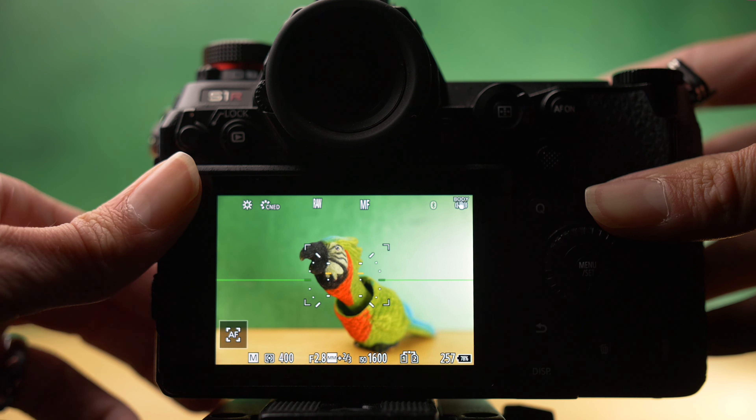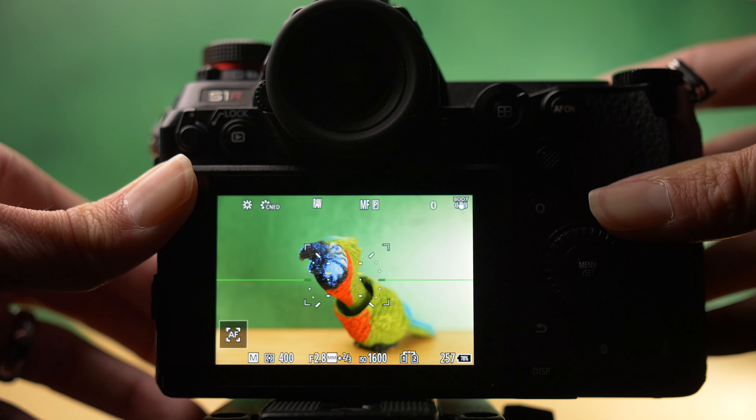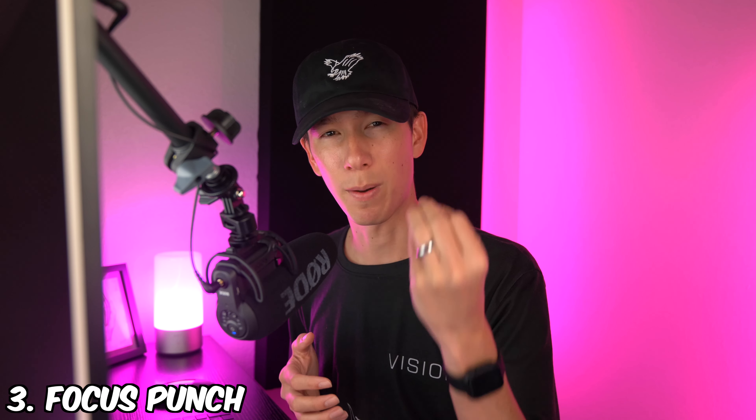Personally, I have my focus peaking on with a custom button so I can quickly turn it off and on depending on the scenario. When talking about manual focusing, another setting that's helpful if you're working with more still subjects — like maybe a ground feeding animal or a perched bird — is focus punch-in.